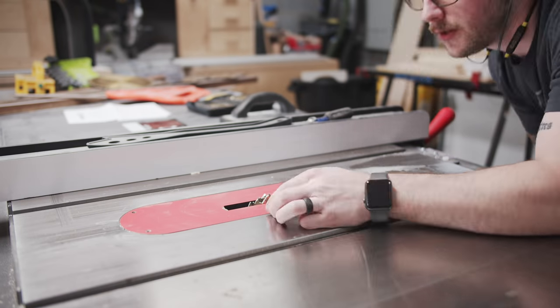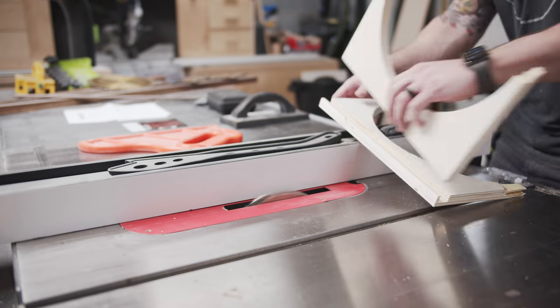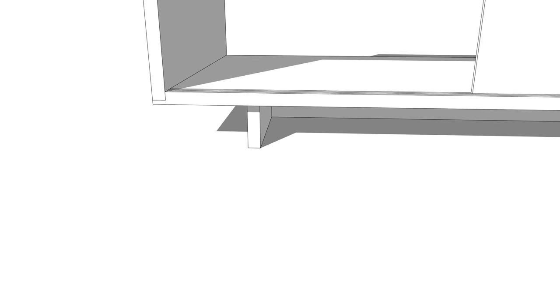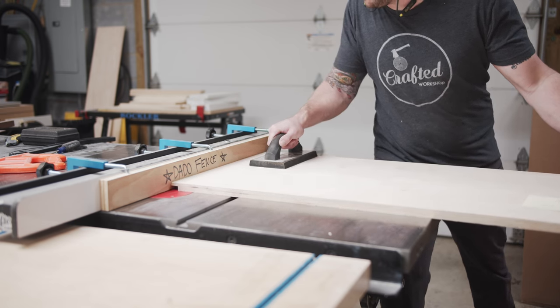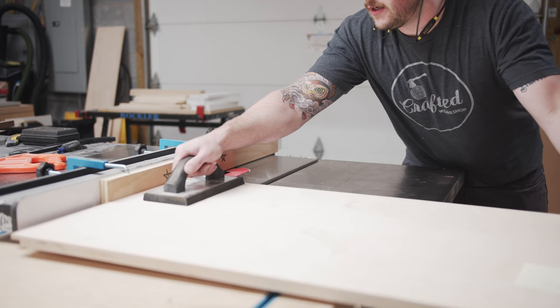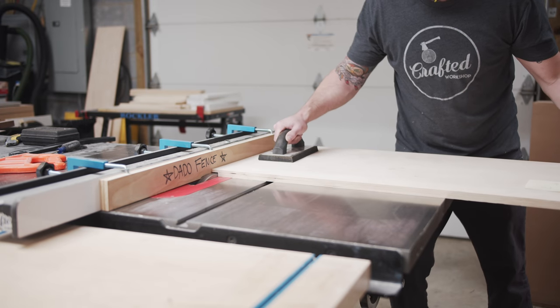For the joinery on the cabinet, I decided to go with rabbets. The main reason for this was that it allowed me to cut those grooves for the doors the full length of the top and bottom panels, and then the rabbets would cut away the end of the grooves, leaving me with a perfectly clean end to the grooves at the sides of the cabinet. I set up my dado stack to a width of 23/32nds, which is the actual width of three quarter inch plywood, and a depth of half an inch. After confirming the fit with a few test cuts on some scraps, I cut the rabbets on the ends of the panels.